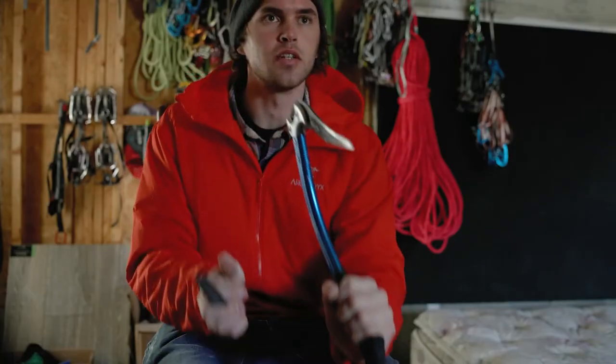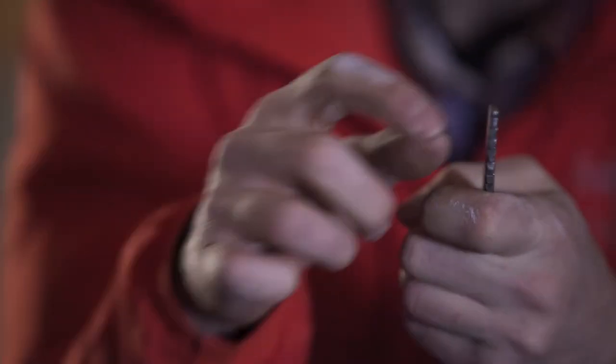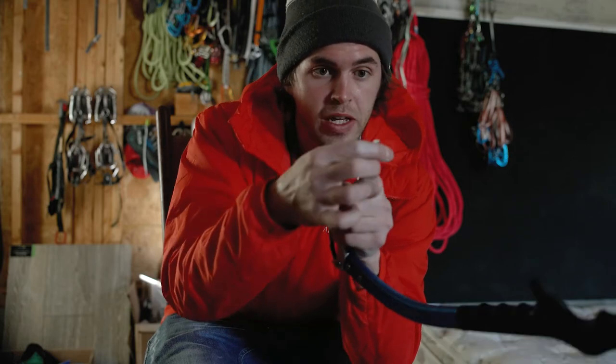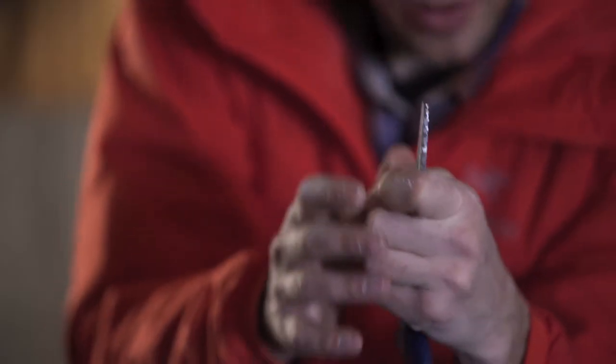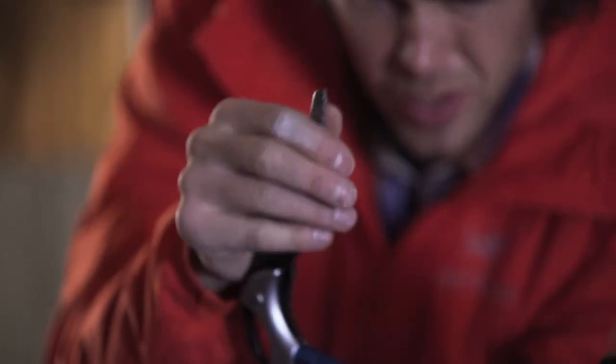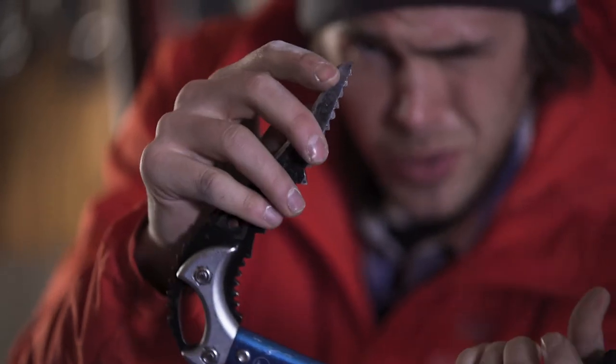Now if you take a look at what I've just done, it looks a bit like I've ruined the pick. What you can see is that I've created a completely flat surface along the tip, but now it doesn't end in a rounded feature — it ends in a solid point again. So now that we have a totally flat feature at the tip and our point back, we can sharpen this up again.